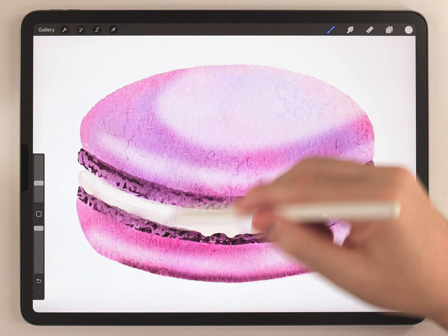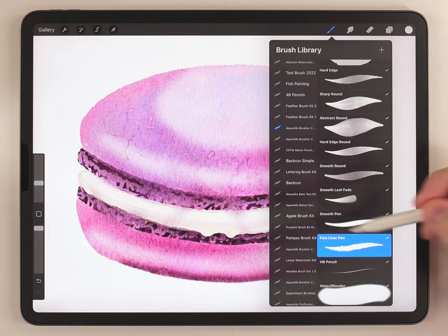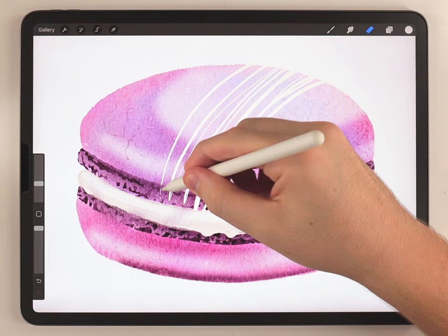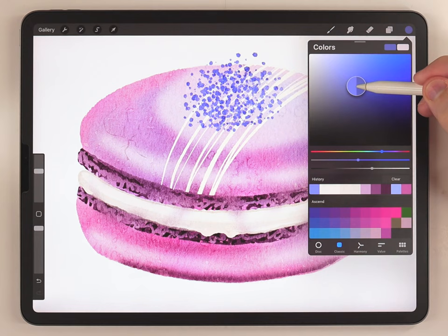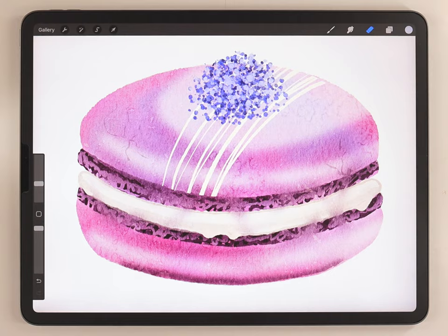If you're painting a whole row of macaroons you might not need more detail, but if it's just by itself it might be worth adding some toppings. I'll make a new layer above the macaroon, select a slightly warm off-white with the fineliner pen, and do some icing — brightening it a little bit and using the eraser to clean up the overlapping edges. If you want to add sprinkles, make another new layer, change your brush to the stippling brush, and use a few shades — starting with a dark color and finishing with a very light version.